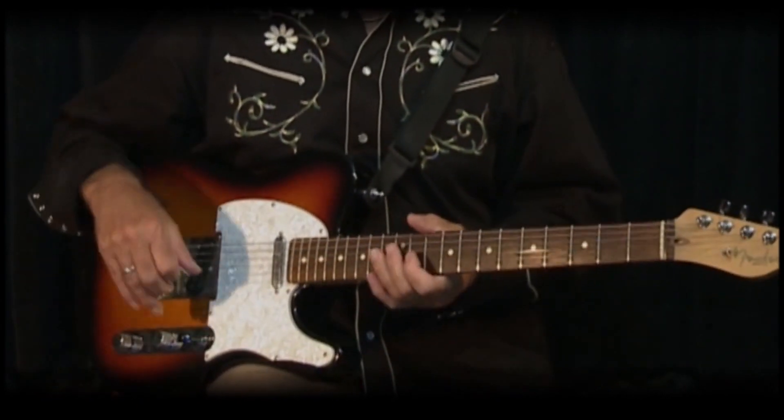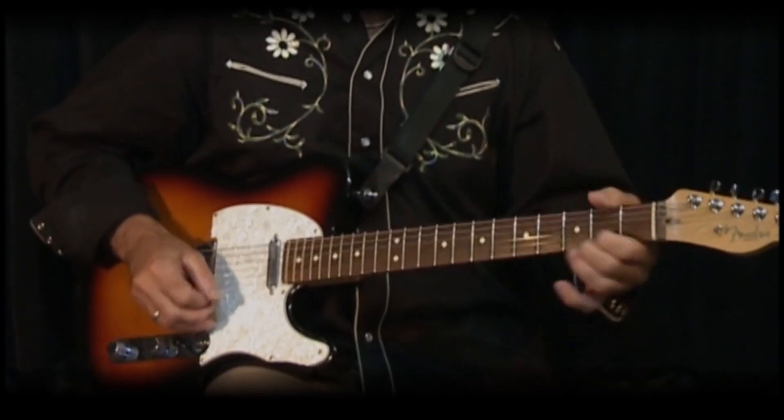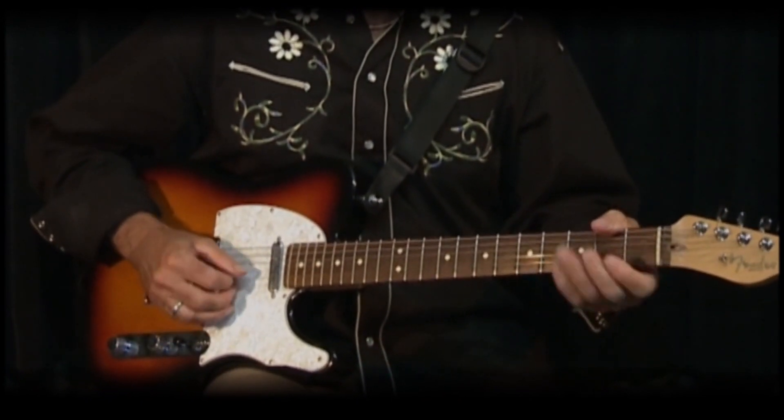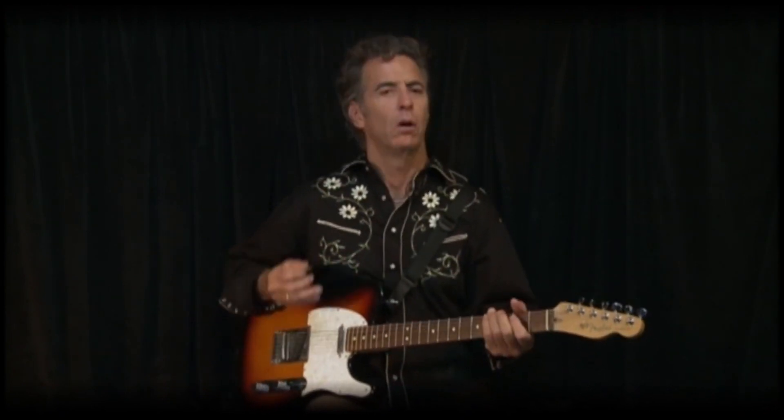So that's how Hideaway goes. If you put all those licks together, lots of ways to improv on that. But the main parts are just the rhythm of E, one... to the five, back to the one, then you eventually go to your... and so on. So that's your Hideaway.